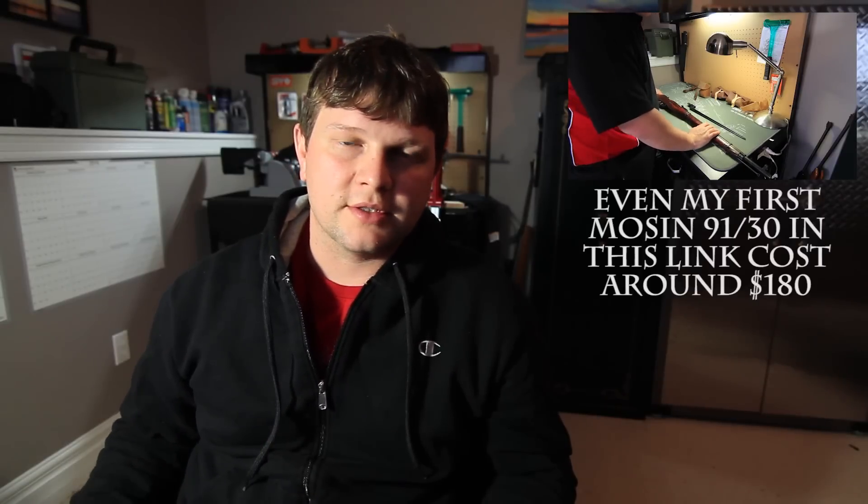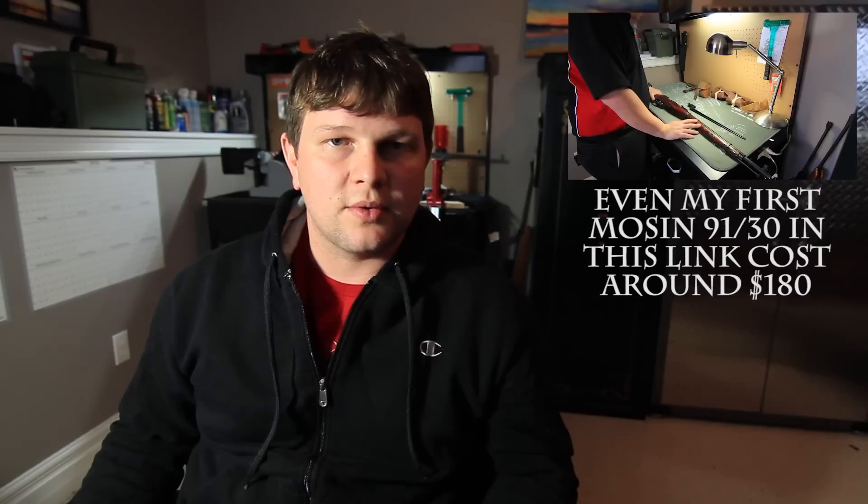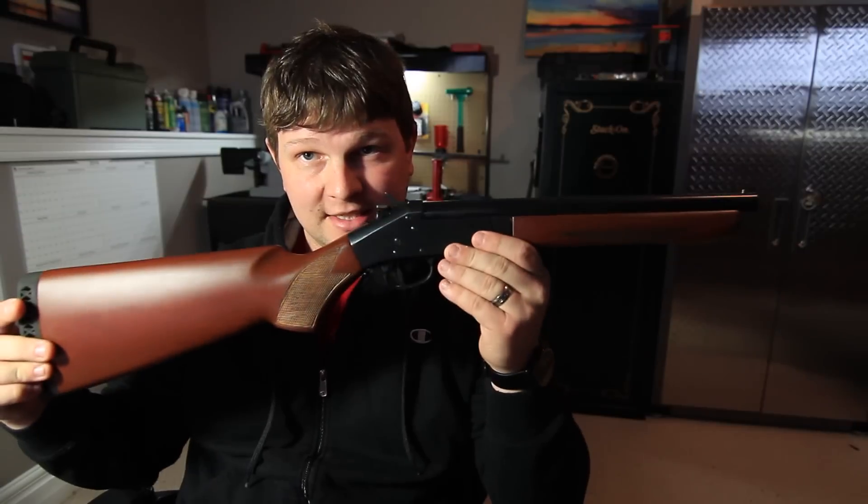There are many things you can buy with $100, but generally speaking, firearms are not one of them. Unless you're getting a used gun — military surplus stuff, Mosin-Nagant, sometimes old Enfields — you might be able to find cheap. But to buy a brand new gun out of a store for $100 is pretty much unheard of. Well, that is until this came along.